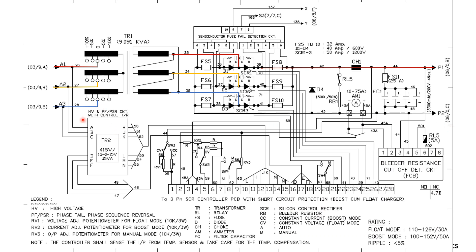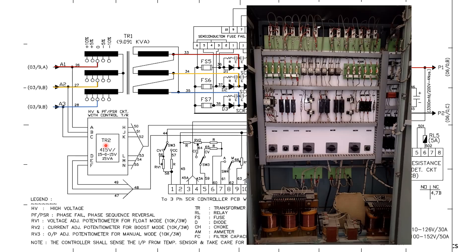We also have a separate small transformer here. The purpose of this transformer is to provide voltage for the firing angle — it controls the SCR firing angle trigger. This provision for a separate transformer is also inside this panel itself.